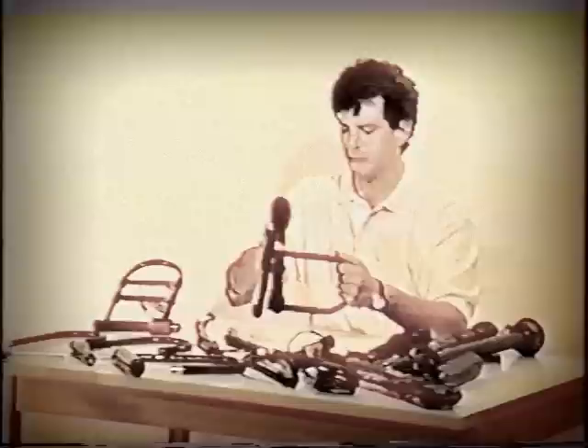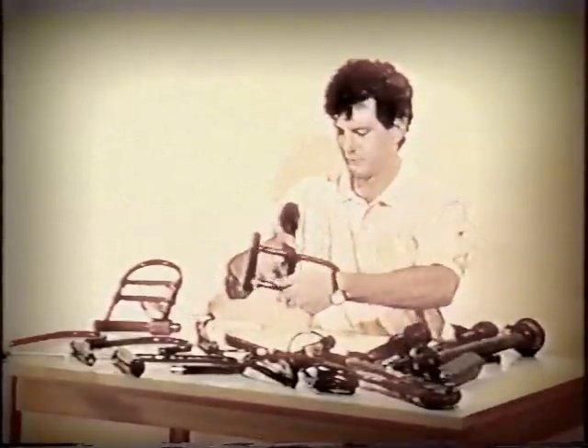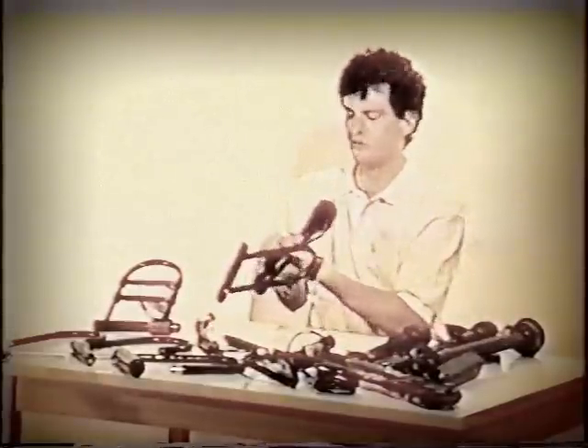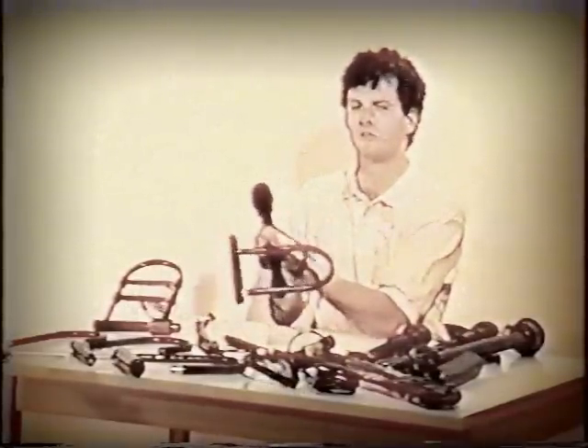What a thief would do is he would clamp the lock on in this fashion. He would actually pre-mark the jack so when he went to crank the jack he would know that it only took about one to two cranks to make contact. The thief then knows that it takes about five more to break the lock.